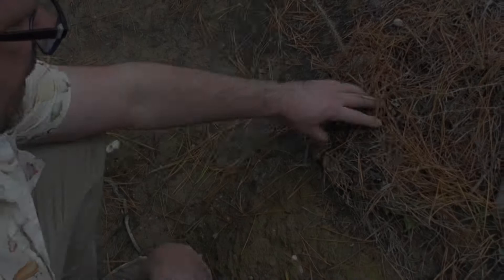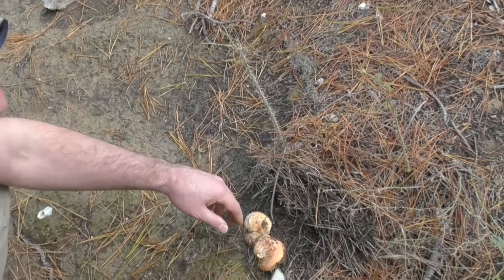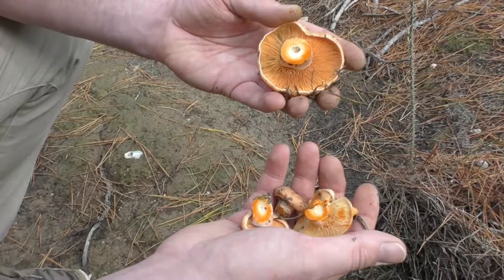We're hunting the saffron milk cap in this pine forest and this is a nice example here, nestled under these pine leaves. Look at that - beautiful examples of the saffron milk cap. That's what you're looking out for: a little mound of pine needles, and underneath are these treasures. Look at these beautiful tiny little saffron milk caps.